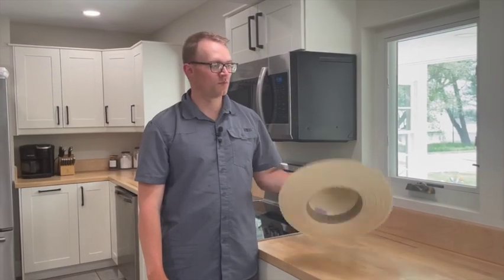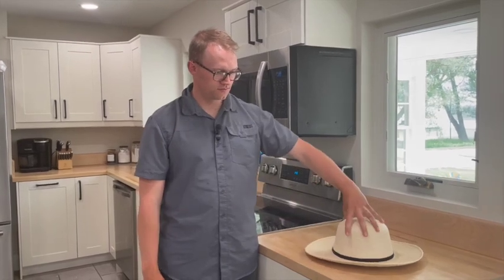Today I'm going to show you how to do a buckaroo bowl on a palm leaf hat. Usually when you get them they kind of look crazy all over, so the first thing we'll do is get it wet, get it flat, and then I'll show you how to do that bowl.